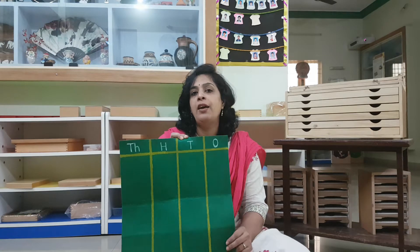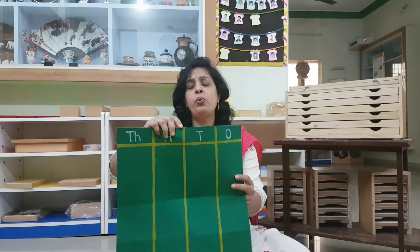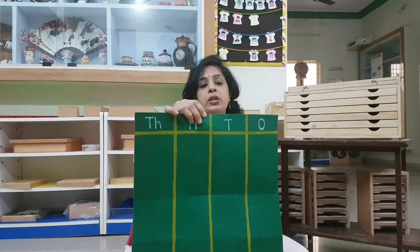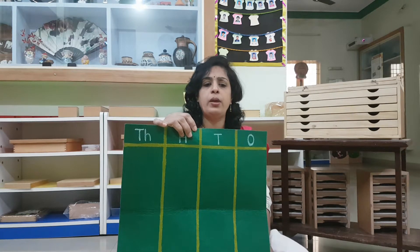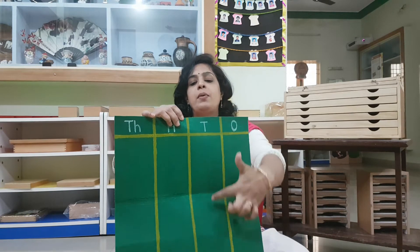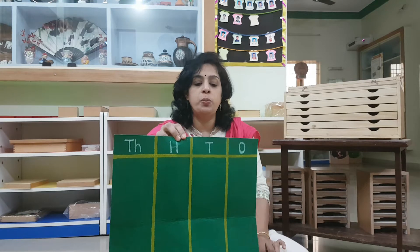For this Corona situation, what I have done — I made this mat. It is called the decimal mat. Those of you who are watching the M1 children, you would have noticed them in the sound area showing it to them. This is just for illustration sake. If you want, you can make it. Otherwise you don't need this also. I just want to make sure that all the ones should be in this column, all the tens here, all the hundreds here, and all the thousands here. Just for arrangement sake. You can do even without it.